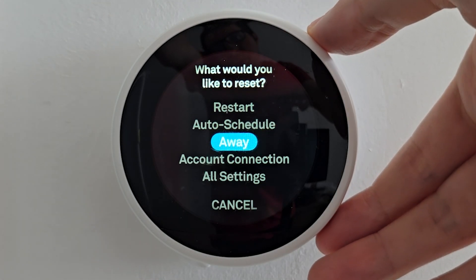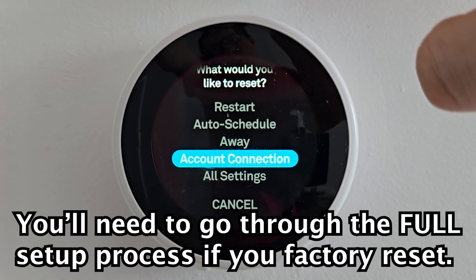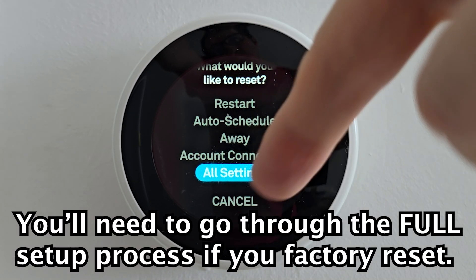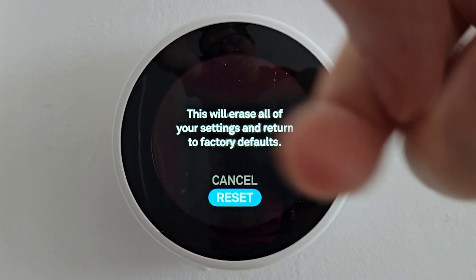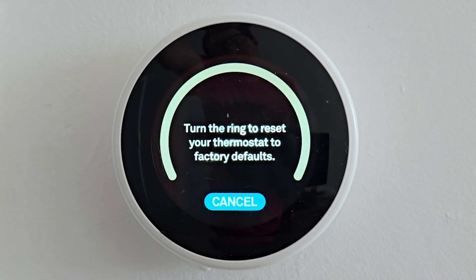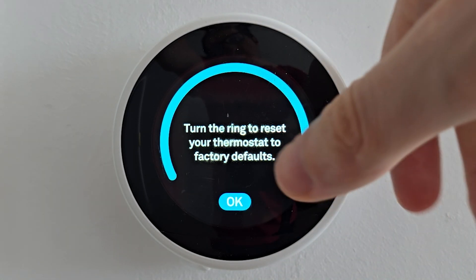For some people you're going to reset the account connection, but I think it's best to do a full factory reset. Press on all settings, press reset, turn the ring to factory reset it, and press OK.